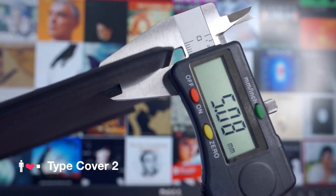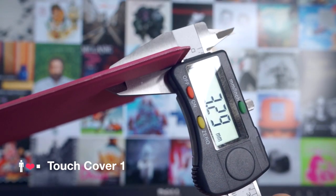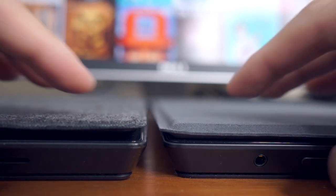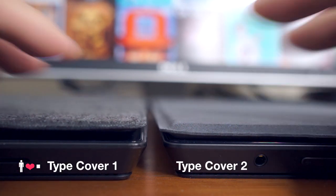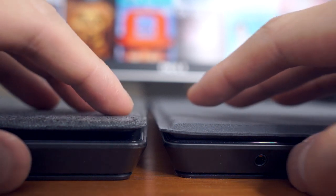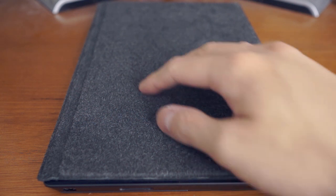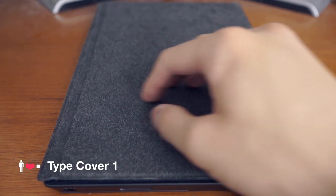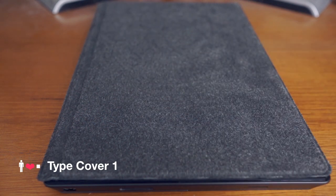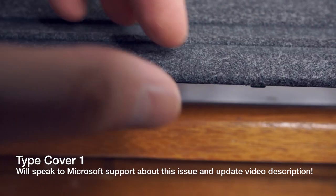Microsoft claimed that the Type Cover 2 is now almost as thin as the original Touch Cover 1, and depending on how you define almost, I would consider that a bit of a stretch. However, because the keyboard is now a lot deeper inside the body of the Type Cover 2, the edges of the Type Cover now sit much more flush with the edges of the Surface. This helps the Type Cover 2 feel much more like a part of the tablet. The texture on the back of the Type Cover 2 has been changed from the felt-like material on the Type Cover 1 to something more plain.